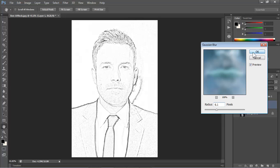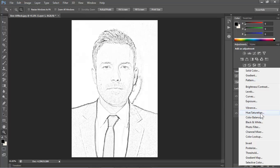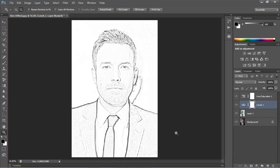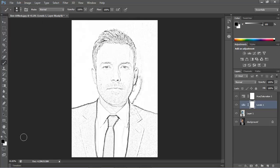To make the overall look denser, click on the Adjustment Layer button again and this time choose Levels. Slide the input docks to the right until the face has just the right amount of density. If other areas are too dense, open your Brush tool. Make the brush size relatively large, the Hardness 0% and the Opacity 40%. Make sure the foreground color is black and then brush over areas you'd like to make less dense.